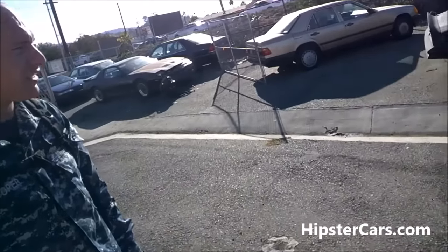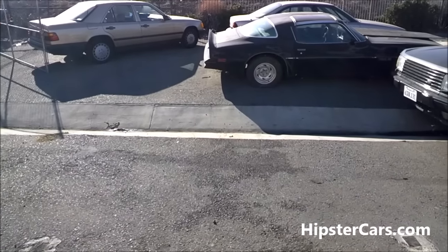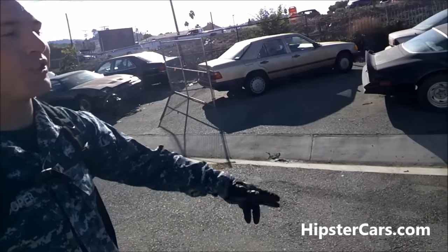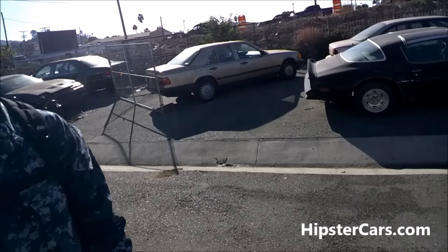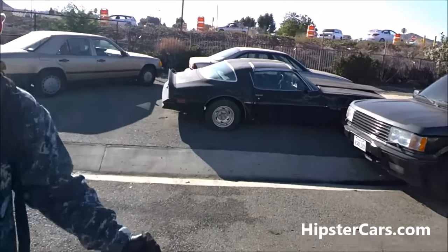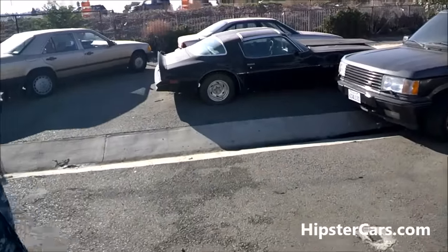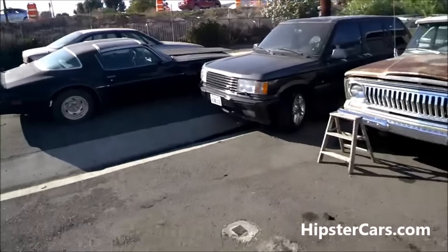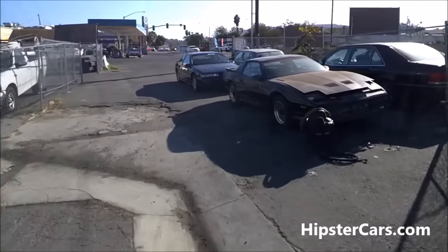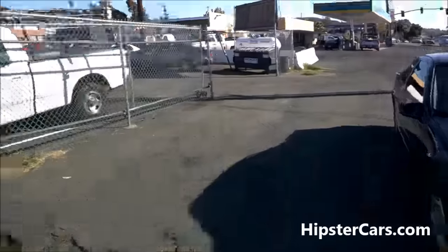Now I've got one with a built motor and a blown motor. My stepdad had a white TA - the total opposite of what the Bandit car was. He sold it a year before he met my mom. He was like, if I had the car you'd drive it, and I was like no way - it's an iconic car. I've got a lot of them in Montana on my website. I'll get you one. The Thunderbird is supercharged - they only made a few of them. I've got two: an anniversary edition and this one, but this one's cleaner.